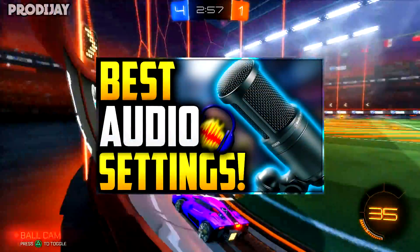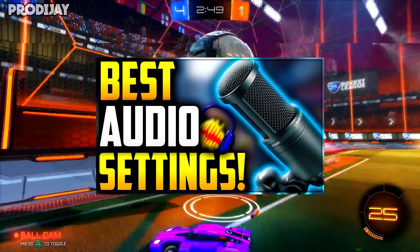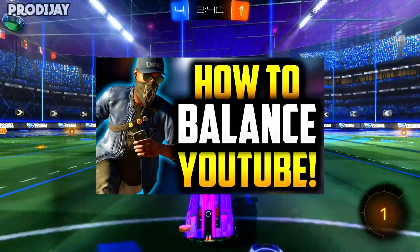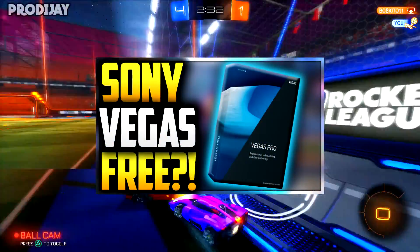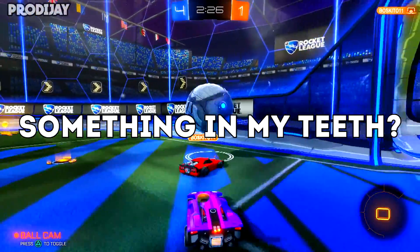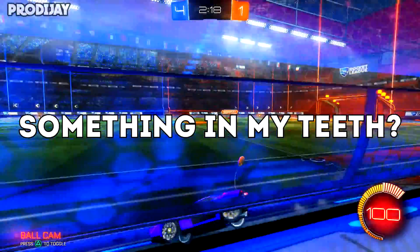Hey, what's up my fellow prodigies, Prodigy here, or you call me Jay, and today I'm showing you guys the best audio settings that you can do to your mic, making your voice sound more professional and increase the quality of your videos — by god damn. You can't work on your YouTube video because you're busy, don't stru— I hate my life. Now before you can download the SUNY biggest file, you're gonna wanna get — oh my god. Oh shit, I'm recording, I'm recording — okay, whoops.